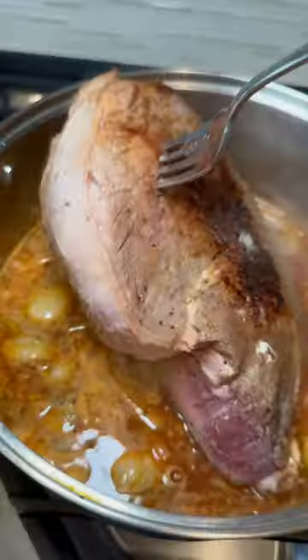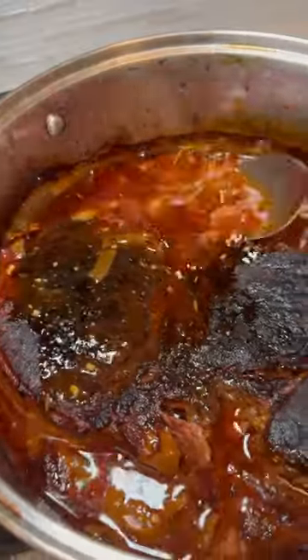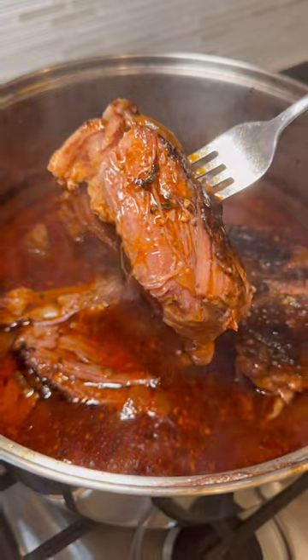Herbs are so important. I added thyme to this and a little bit of sugar, boiled it for a bit, added my beef roast, and I like cooking it in the oven for about 4-5 hours. A crock pot can work too, but something about the oven just makes it taste so much better to me.